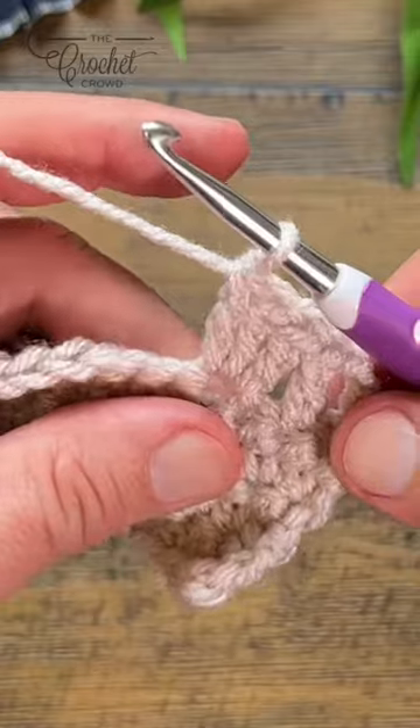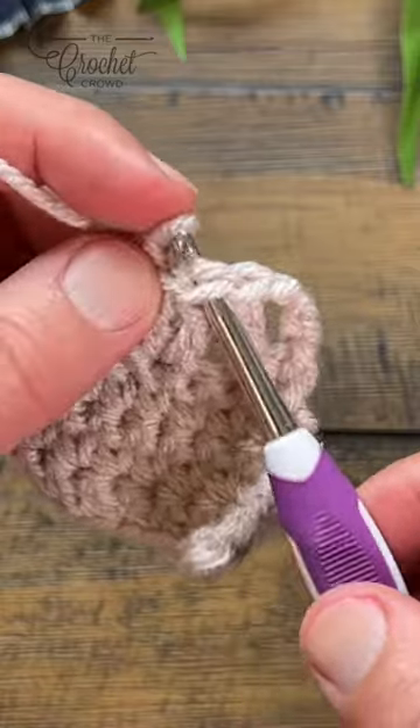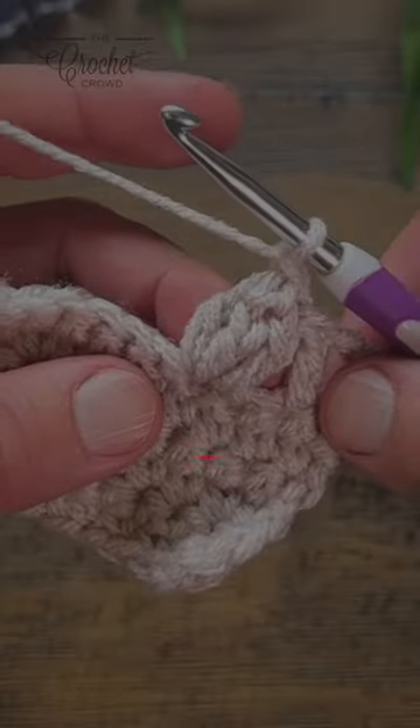Pull it out and go to the third one back, from the front of the work, put the loop on, pull through, and usually chain one locks it. So this would be a popcorn on the right side.